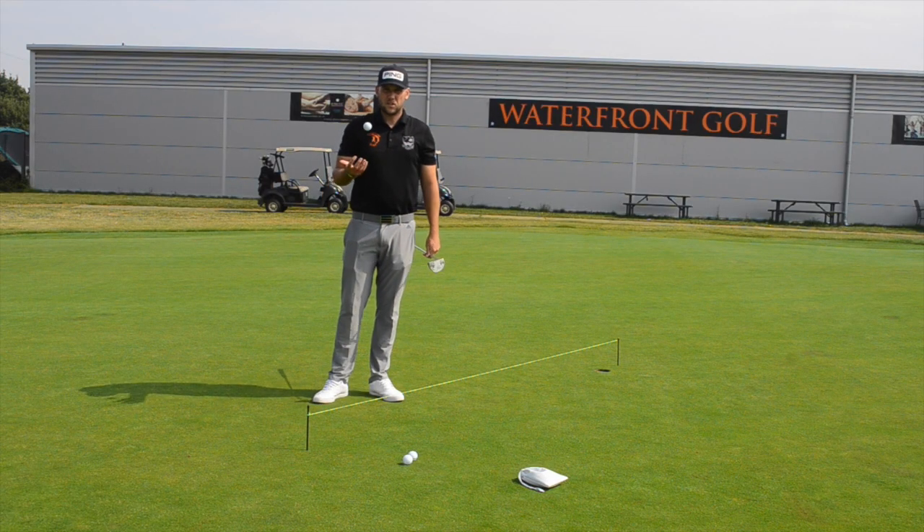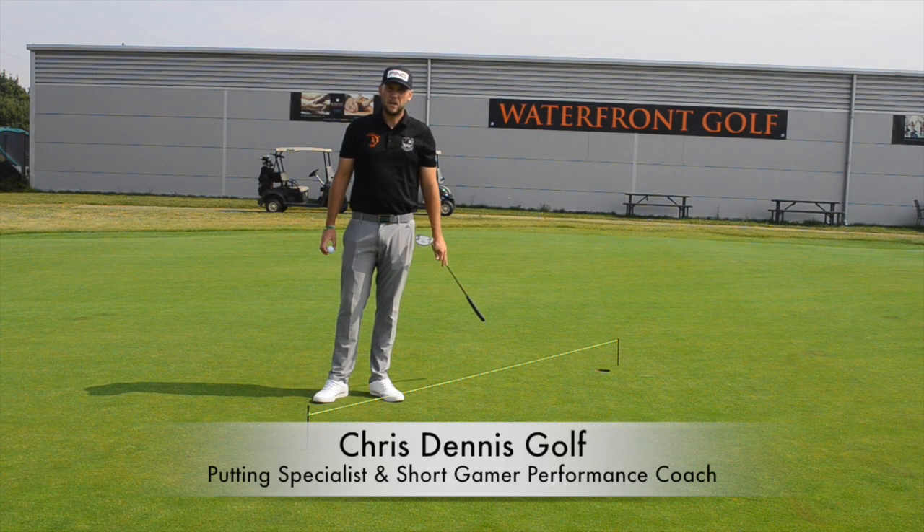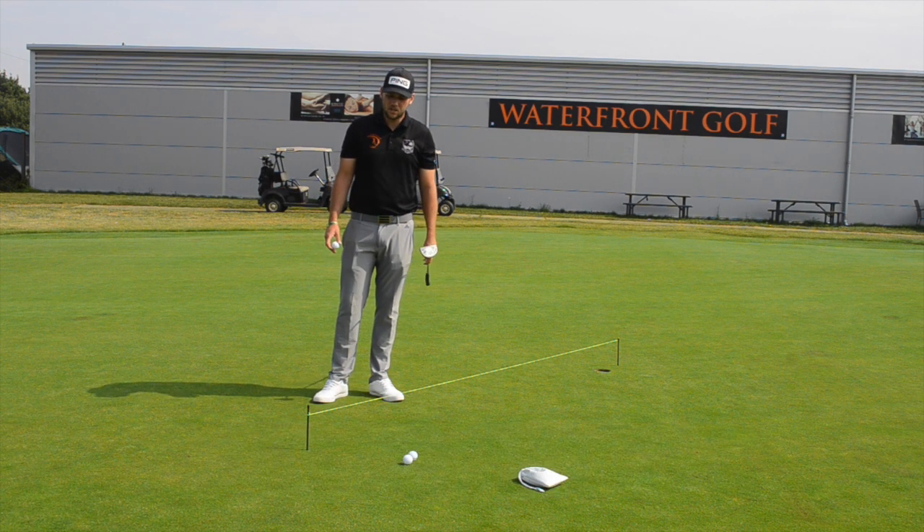Good afternoon guys and welcome back to the channel. Chris Dennis here, putting specialist and short game performance coach. Today I'm bringing you a video I've been trying to bring you for the last three weeks — every time I tried to come out and film it started to rain. So unfortunately I can't do this inside, so we're bringing you the elevated string line.